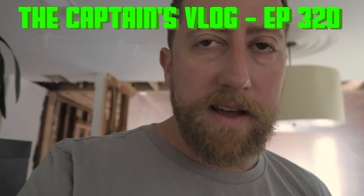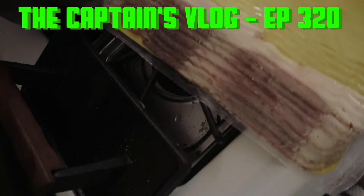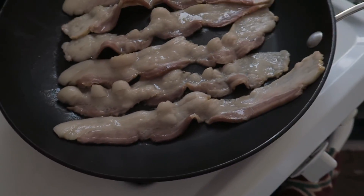I got started on my morning weekend bacon and I just wanted to show how they cheesed us. This is what the package looks like, and when you pull the bacon out it's like 90% fat. They cut it so that the meat side or the flesh side would show out — but it's all fat.